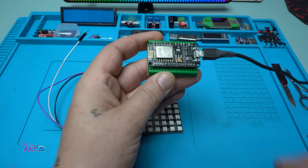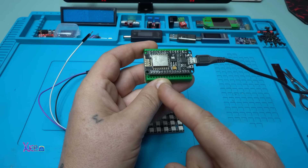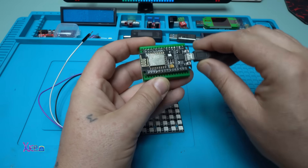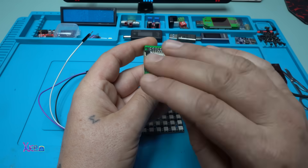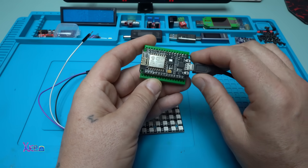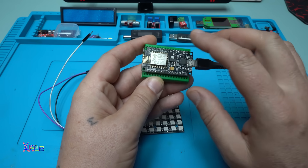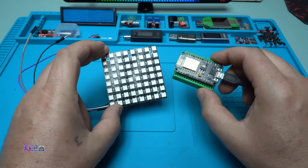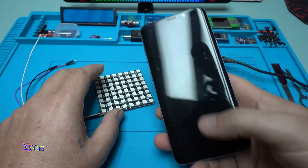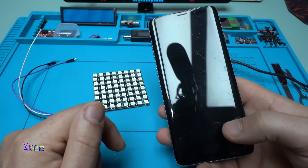For the code example I'll show you, you need this module which is the ESP8266 Arduino module that can be programmed with whatever code you want. It also has Wi-Fi and Bluetooth. After I upload the code to the module, this module will control the LED matrix - yes, with an app, so you can control the LED matrix from your phone.